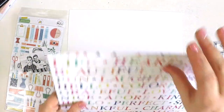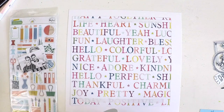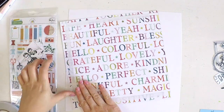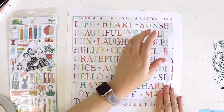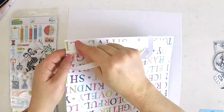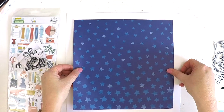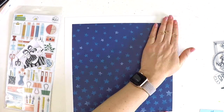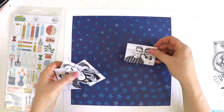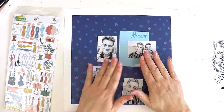I was challenged by the Hip Kick Club design team to create a layout using these super cute little black and white frames from Pretty Little Studio. These are a new release from their new collection designed by Kim Watson, and I absolutely love them together with this beautiful blue star paper — I knew I was going to have a great time scrapbooking the faces of my gorgeous boys.